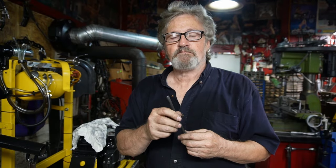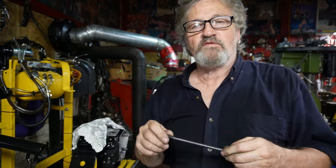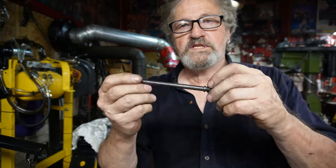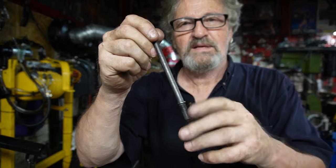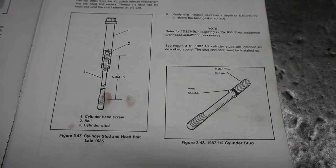So we're going to install them in the head. Just as a point of note, right from '85 to '94, if you look in your manual, you'll see this stud has a shoulder on it and this end doesn't, and in the manual it will tell you to put that in the engine case like that.